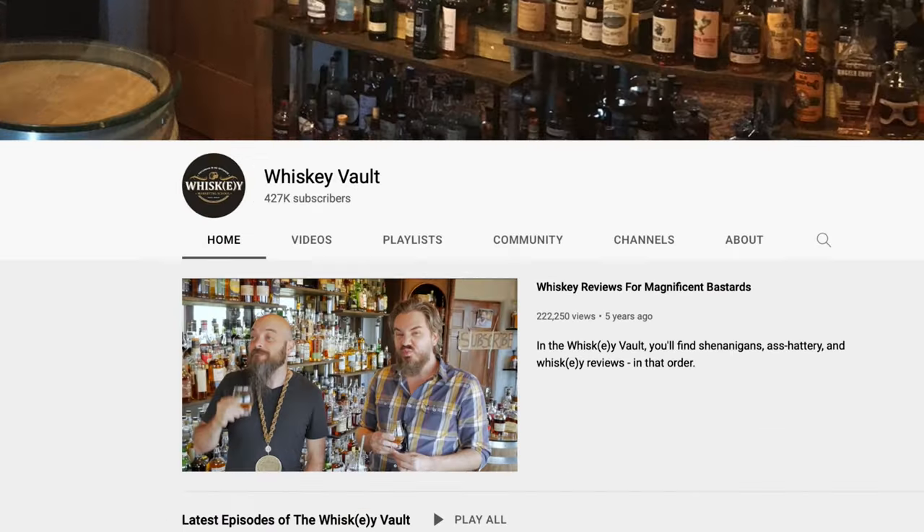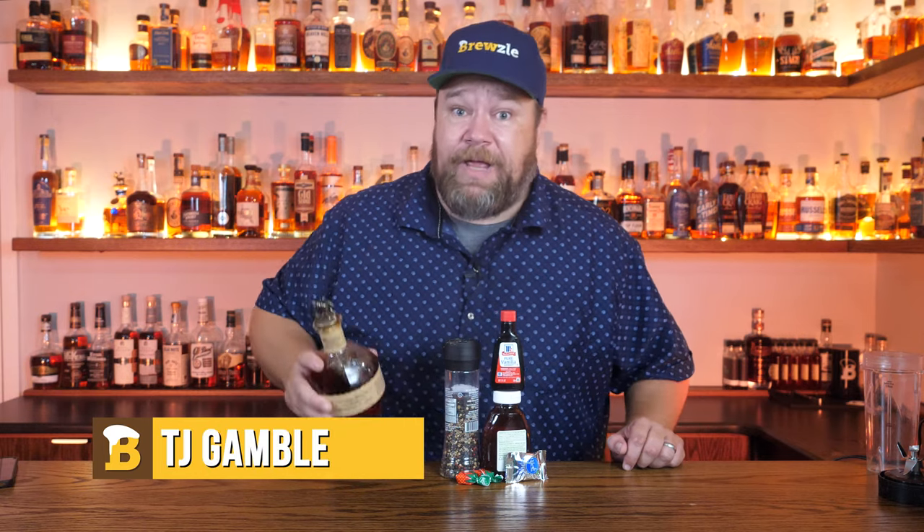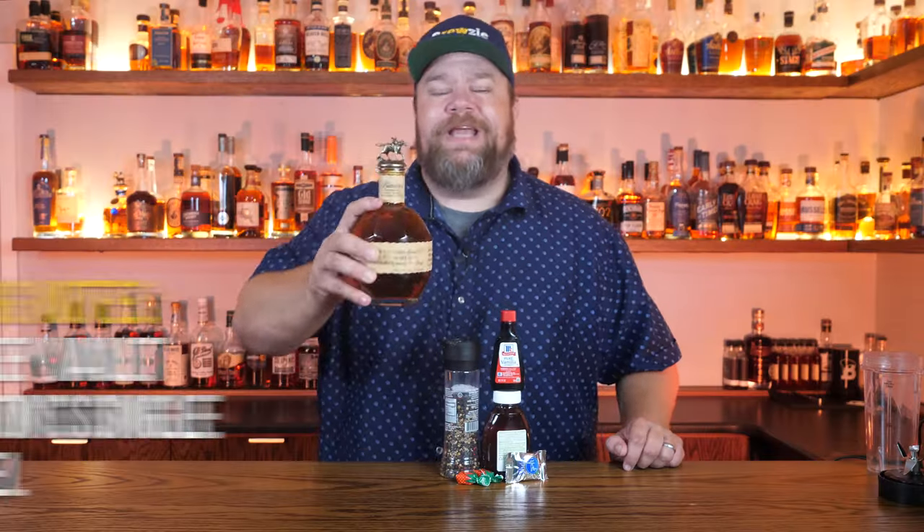This guy's a self-described bourbon mooch and his partner in crime is supposedly a bourbon sommelier. They do bourbon reviews on the YouTube channel Whiskey Vault. So they ought to know what they're talking about when they say a bottle of Blanton's tastes like this crap right here. So let's blend up their tasting notes and see if they're right.